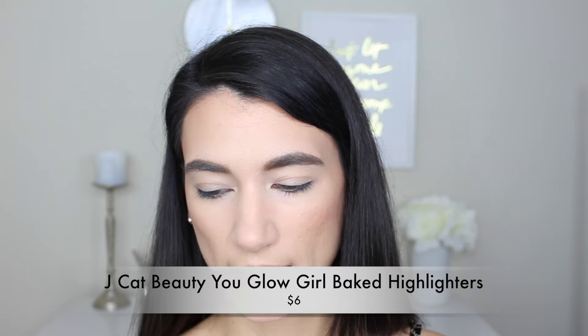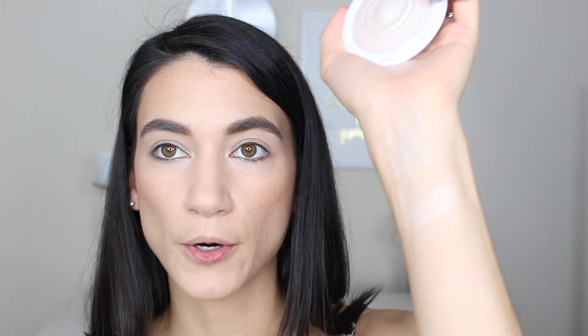Next up I've got three highlighters from J.Cat Beauty — the You Glow Girl Baked Highlighters in the shades Moonlight, which is a golden shade; Crystal Sand, which looks like a really intense white shade; and Bella Rose, which is a rosy icy color. These were $8 each and they each have a different imprint in them, which is pretty cool. Swatching them: Moonlight is nice but I'm not obsessed. Crystal Sand is a little more intense. Bella Rose has a really pretty rose imprint. I like the last two best — Moonlight is the least pigmented of the three — and I'm going to go with Crystal Sand because I think it'll complement the bronzer nicely.